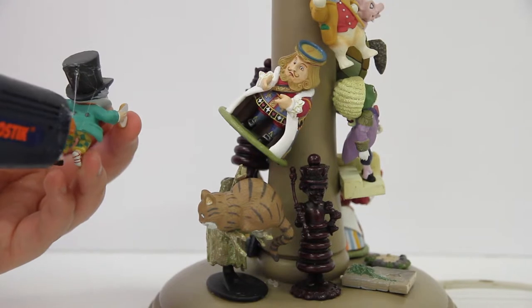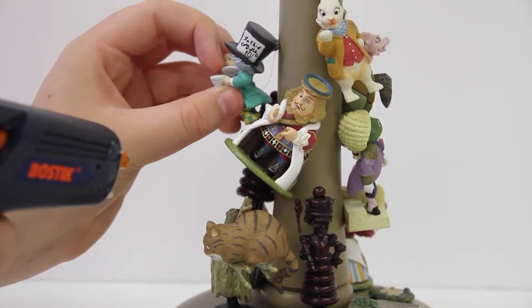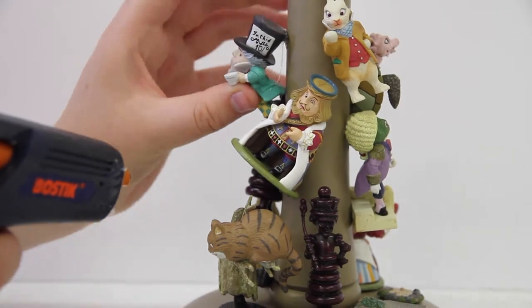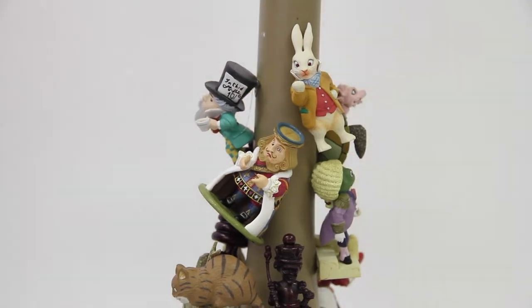Now that I know the basic placement for my figures, I'm going to use a hot glue gun to properly hold the figures in place before I spray paint the whole thing. When you're doing this, remember to firmly push and hold the figures onto the lamp stand to make sure they stick properly.